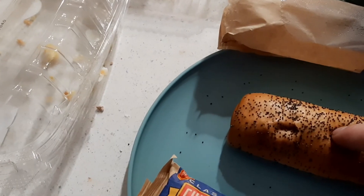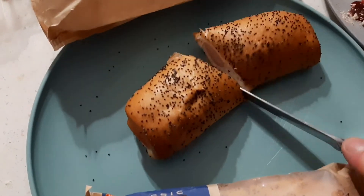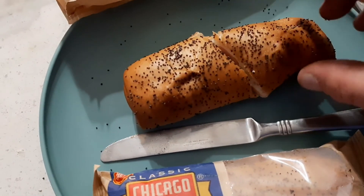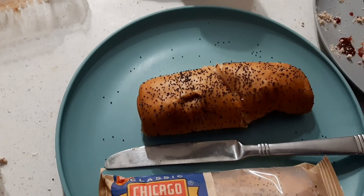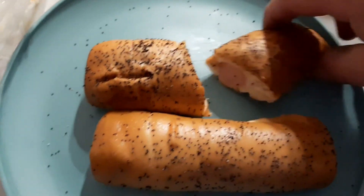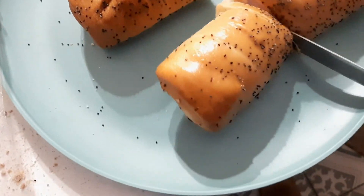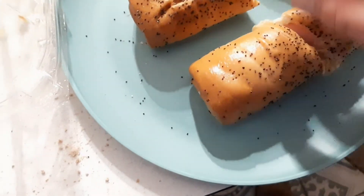Can you hand me a knife? It still feels cold, so we're going to put it back in for a little bit longer. It's just a bagel with a hot dog. I don't know how you're supposed to eat these, but I like my hot dogs with mustard, so I have to put a little mustard on this.